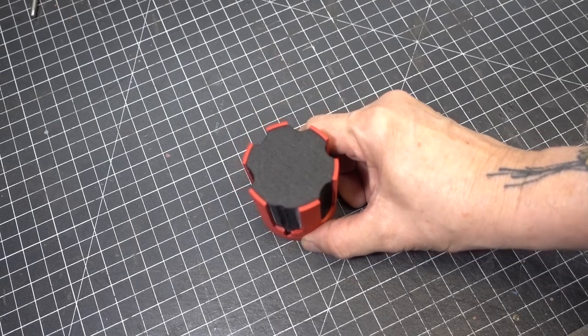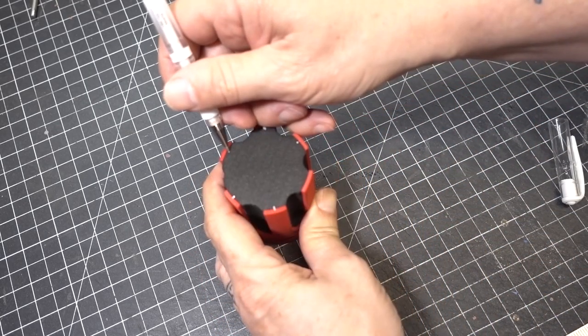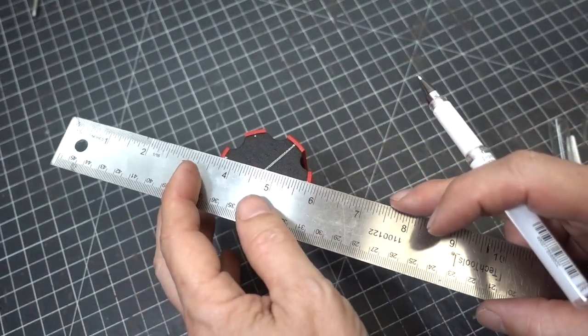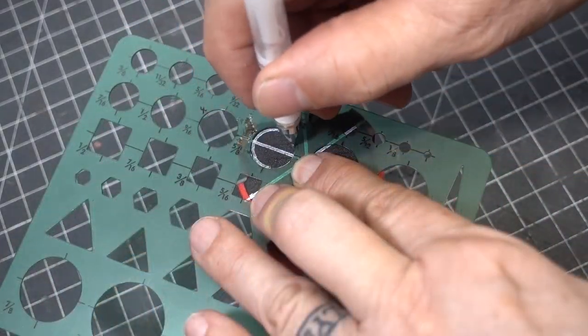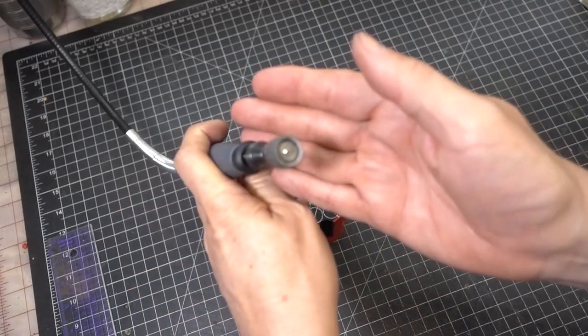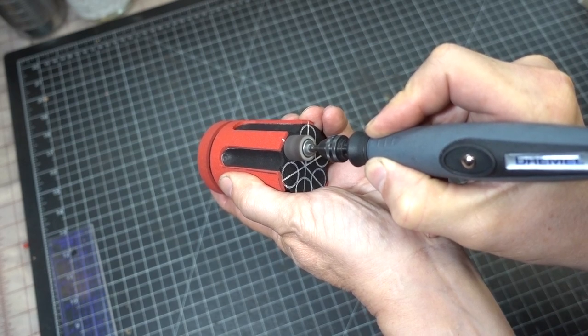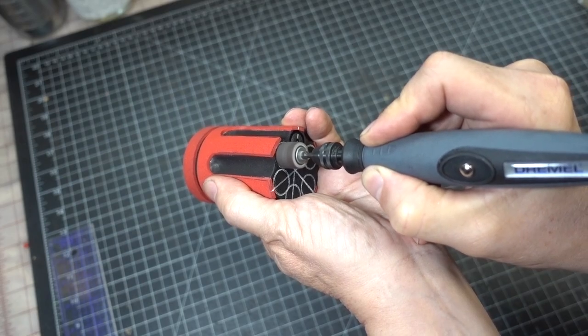Now we're going to draw on the lines to add our bullet chamber detail using a circle template. To add the detail we're going to use a sanding drum that's been slid forward, so when carving the foam it's going to leave circle details. When doing this make sure you have the rotary tool on high speed — it works a lot easier when pushing the foam.